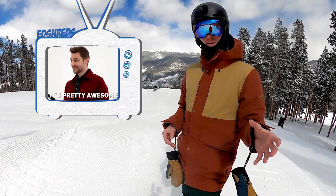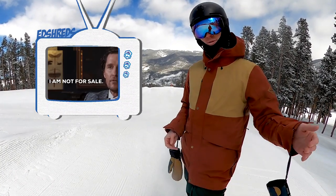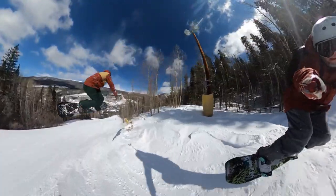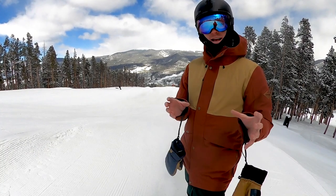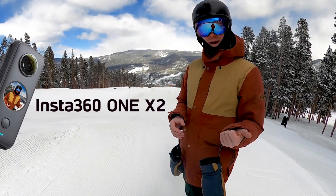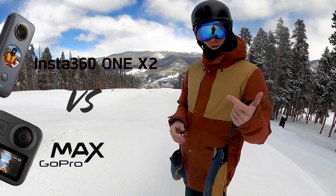They sent us an awesome camera to try it out and give you guys our honest opinion. We can't be bought but we love to try out new equipment and see if it makes sense. We're only going to recommend it if we use it ourselves and we think it's awesome. So today we're going to dive into the Insta360 ONE X2, what the specs are, and also compare that to our other 360 camera, the GoPro Max.